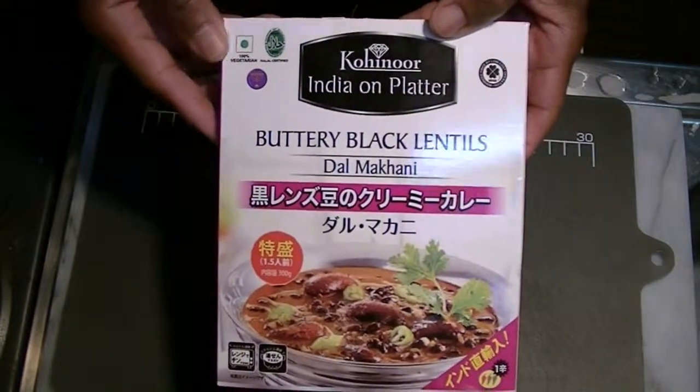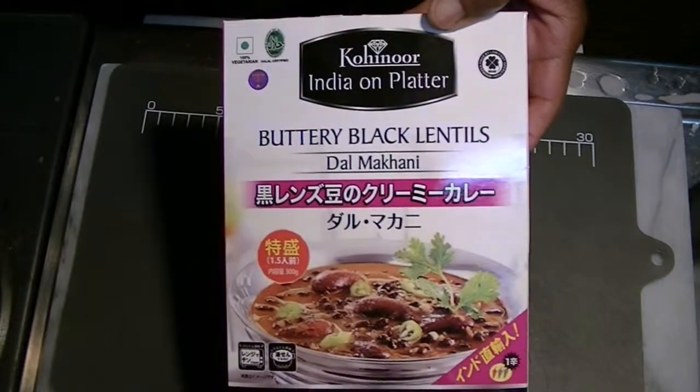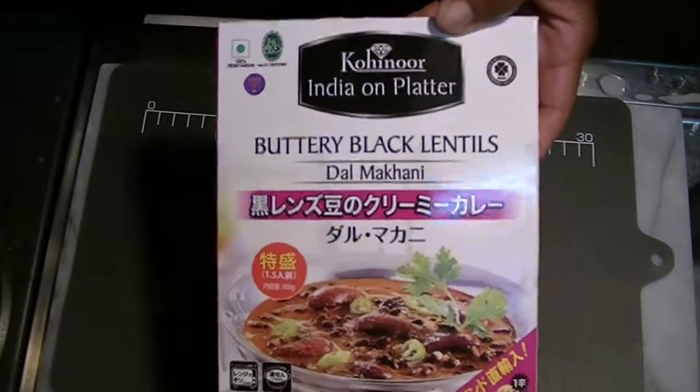Hello everyone, we are back again with the tasting of this Kohinor Indian on Platter product. Once again, these are all vegetarian, halal, and kosher.